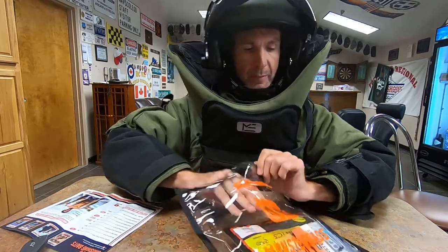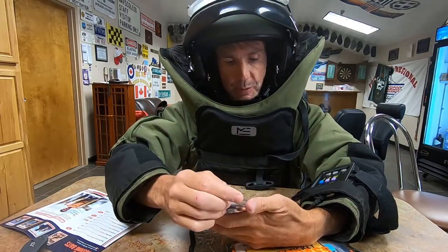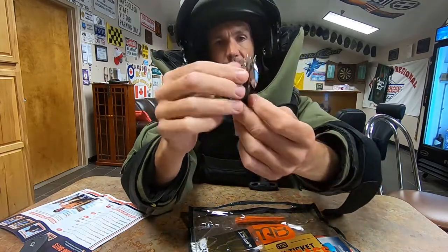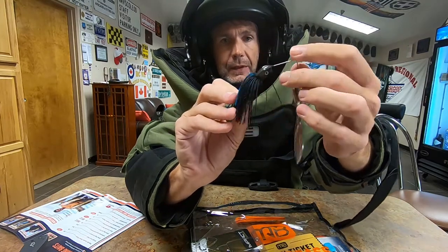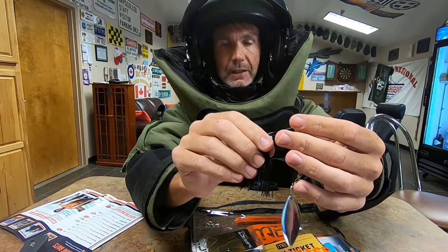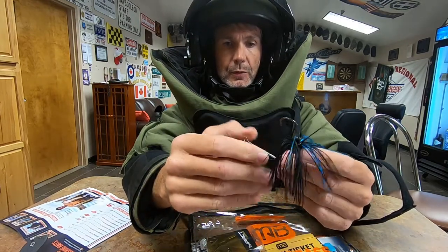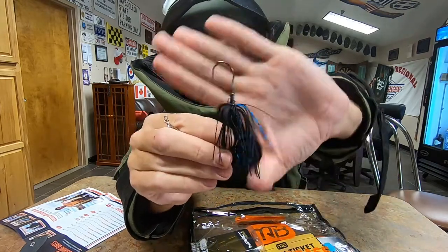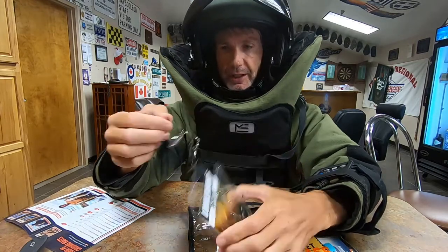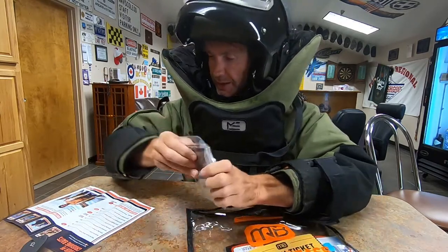Next up is the Lunker Hunt Impact Spinnerbait. I haven't used these before but I've seen them — they look pretty cool. This one is in Dark Knight, which I think is pretty sweet. I don't have many black spinnerbaits. I like this head shape — it's got a nice swimming, hydrodynamic head shape, kind of like a good swim jig head. Dual willow leaf blades. There's your bait keeper right there if you like to add a trailer. It's a black and blue colorway they call Dark Knight. I plan on using this quite a bit. MSRP on this is $5.50.